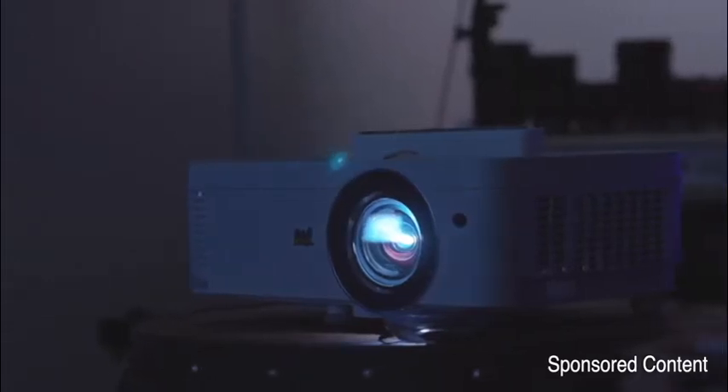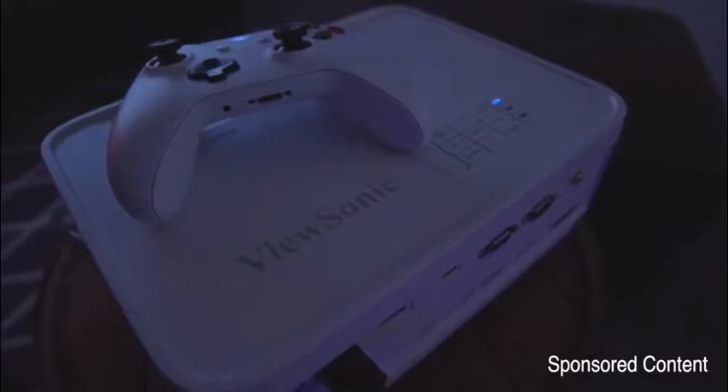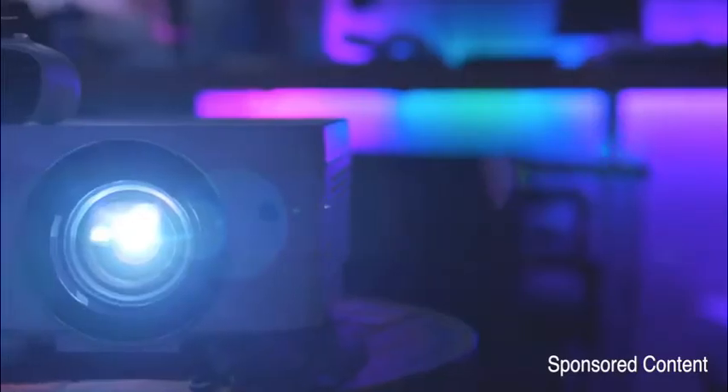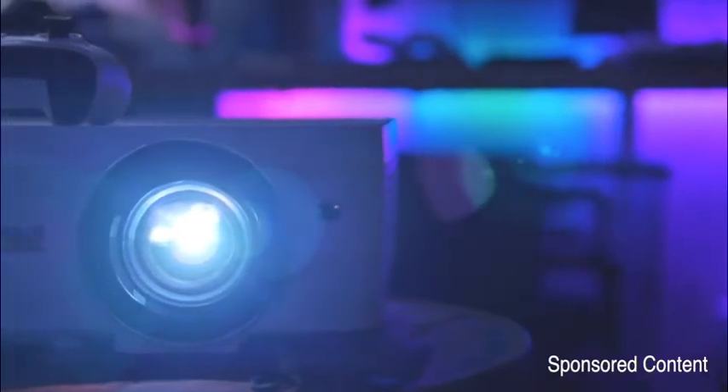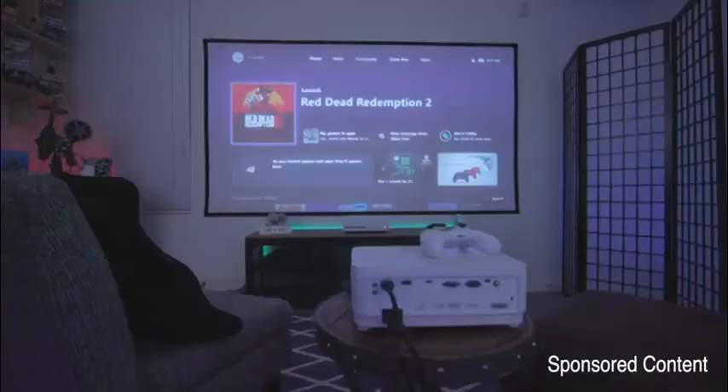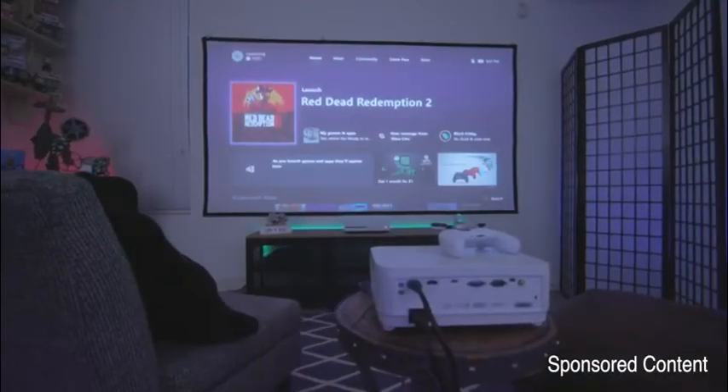We have the ViewSonic PX706HD. With this projector you can flip it into gaming mode and that's going to get you enhanced colors and contrast, and you have an ultra low 16 millisecond input latency — overall it's been pretty great to game on. This is a full HD 3D compatible projector and it outputs 3,000 lumens, so you can actually use this thing in the daytime no problem.